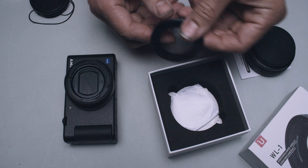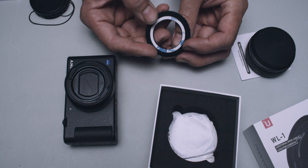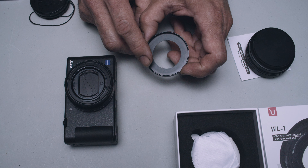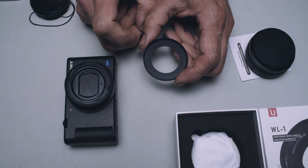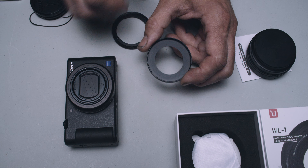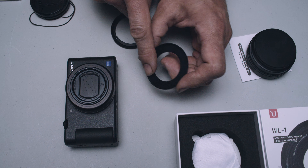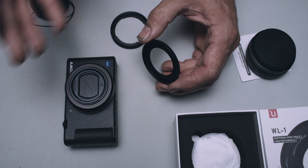When we unpackaged the Ulanzi adapter, what we noticed was they provided an aluminum ring with 3M adhesive, which is good. This adapter basically eliminates the bayonet-style or quarter-turn mount. It mounts to the front of the camera and gives us threads that are going to be solid with no movement.